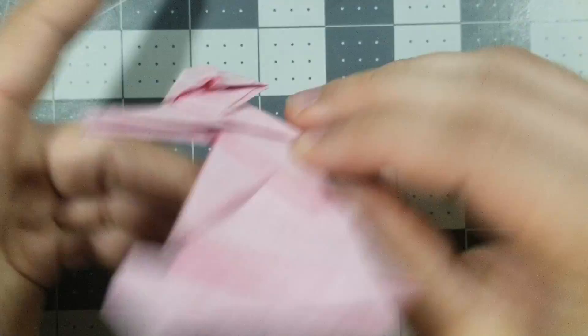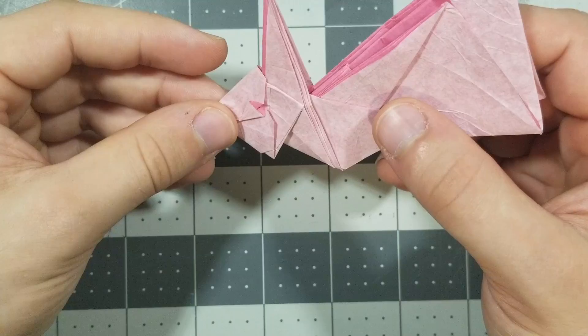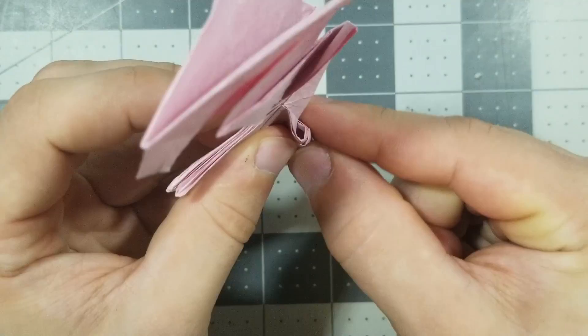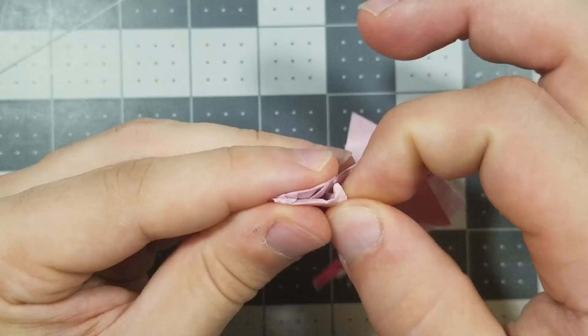I think I forgot a step. One more step with the head: we need to fold this corner. This corner, we just fold it behind. That makes the head look a little less weird. Same thing to the other side — whatever you did, just do it in the same place. Make it symmetrical.